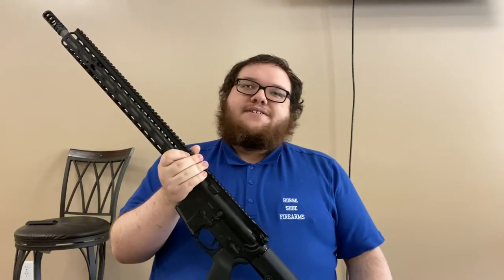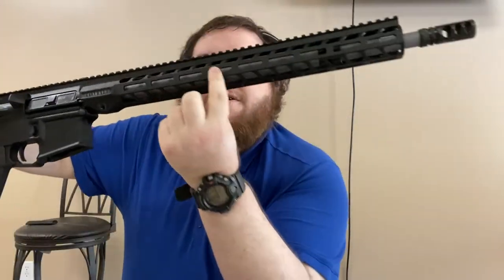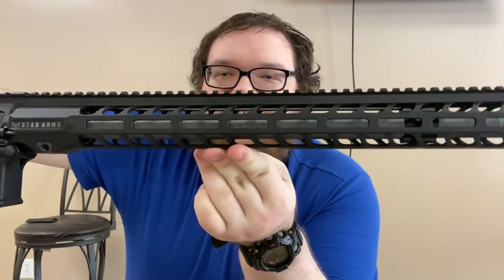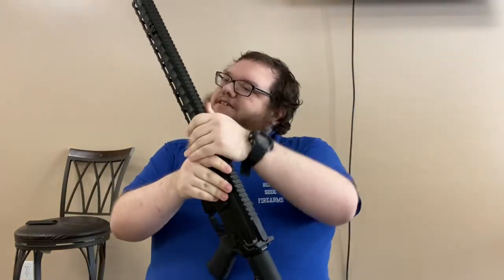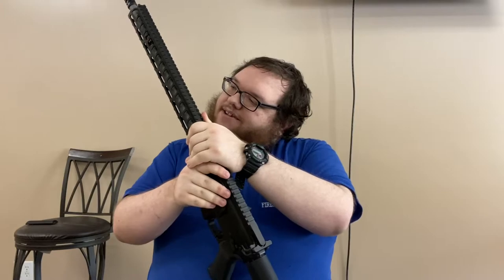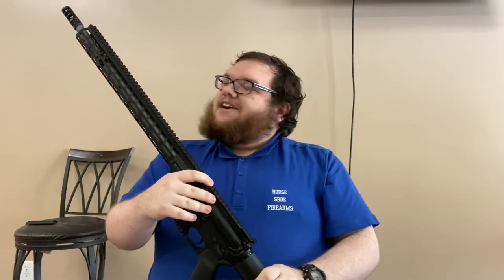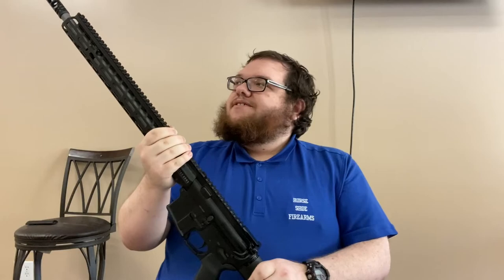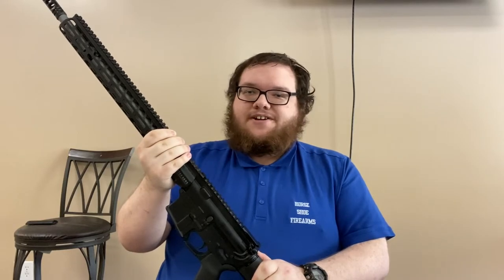This is a 416R stainless steel barrel — you can see it marked right there on the barrel. It has a 1:7 twist rate and a 5/8x24 thread, which is important if you want to attach any accessories. The 1:7 twist is pretty optimal for the range of projectiles that Hornady offers for this cartridge, giving you a lot of versatility.